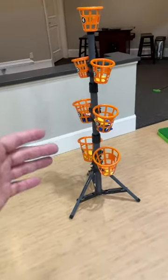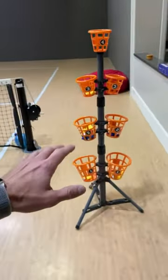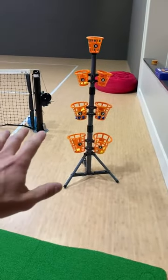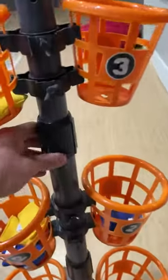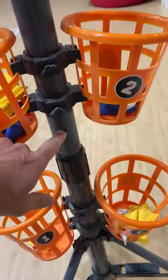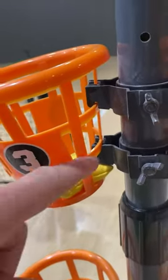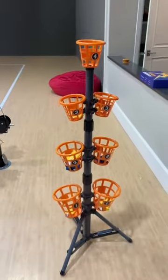It does come with a carrying bag — we already got it set up so we have it over in storage. This game doesn't have to be played indoors; you can play it outdoors, it can go everywhere. It's very light and very durable. You can raise or lower the buckets with different holes for where you want to put them in, and it's very easy to take these on and off — they just hook into this plastic piece.